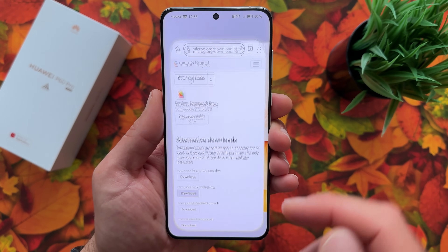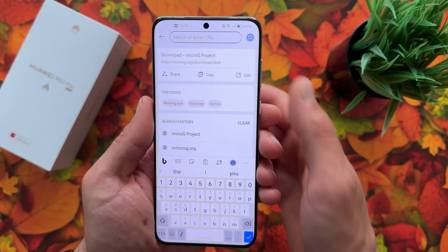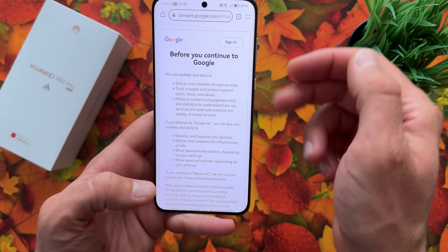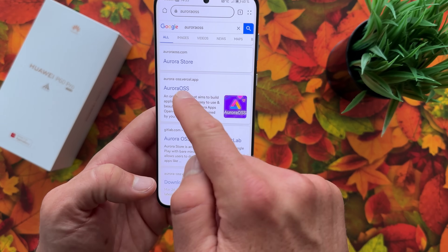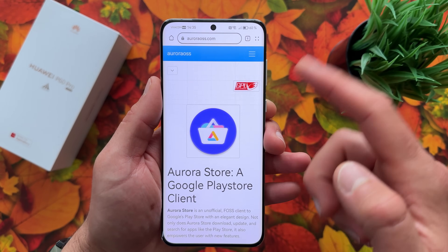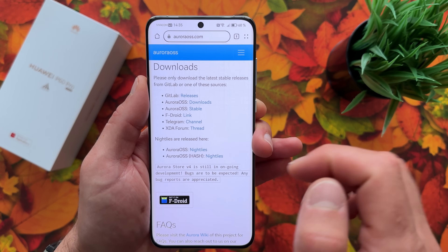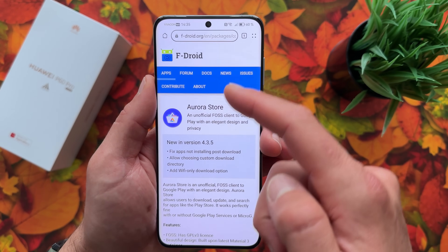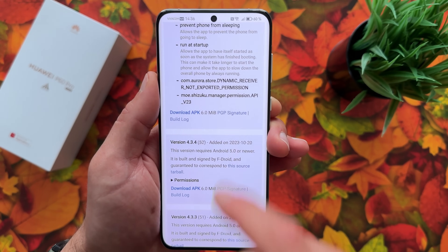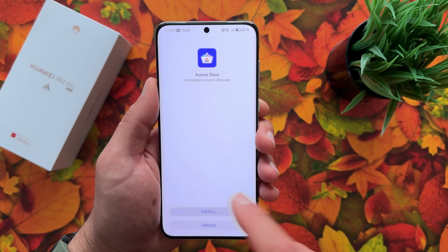Now we need Google applications. We'll download Aurora Store, because Play Store won't work, but Aurora Store is a fork of Google Play Store. The website is auroraoss.com — search for it in Google. Here is the website; tap on it, scroll down to the download page, and find the F-Droid link. Scroll down until you see Download APK and hit it.